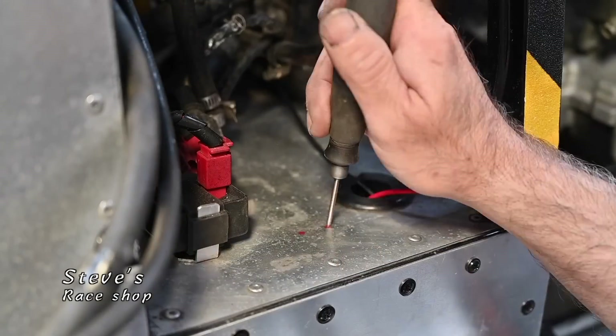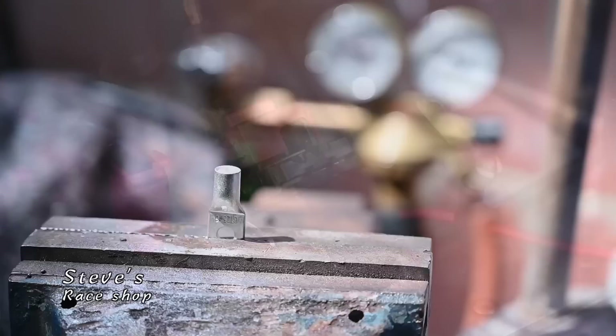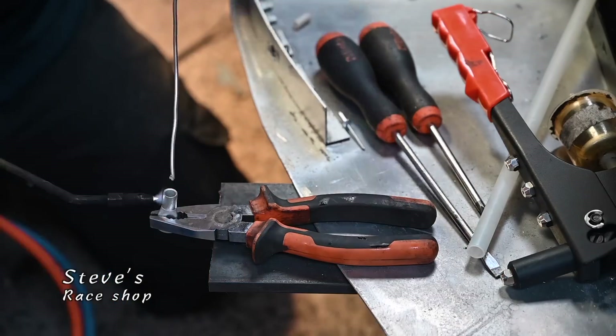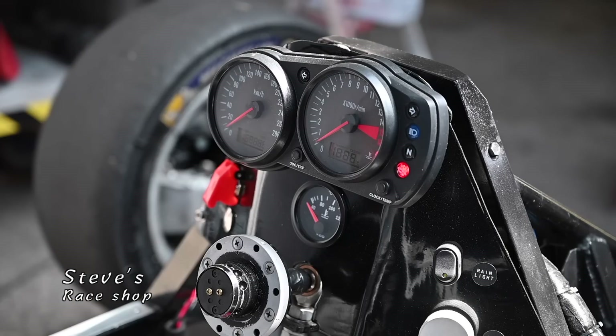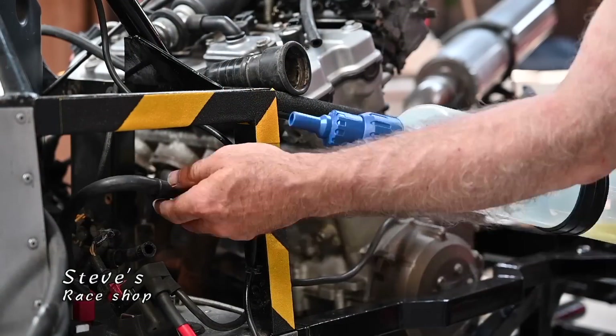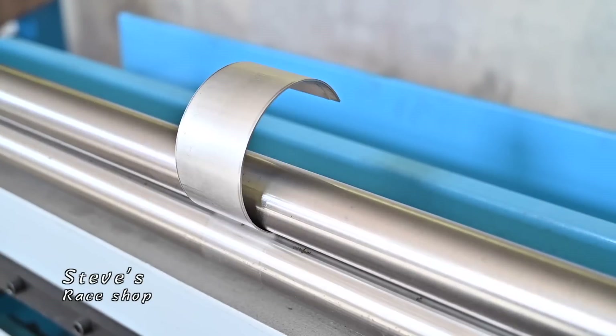Then it was time to install the battery - there was no battery in it - along with the battery relay and starter relay, which were all quite loose inside. I made a fixture for the battery and here we're testing all the cabling for the very first time to make sure everything worked.